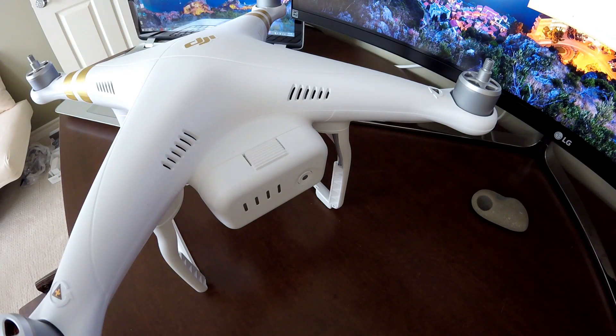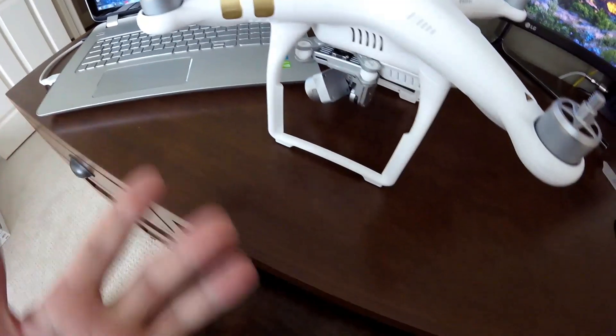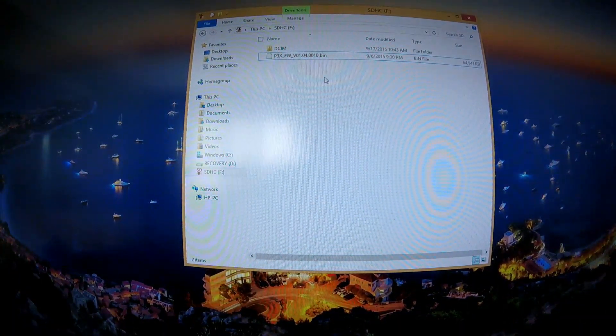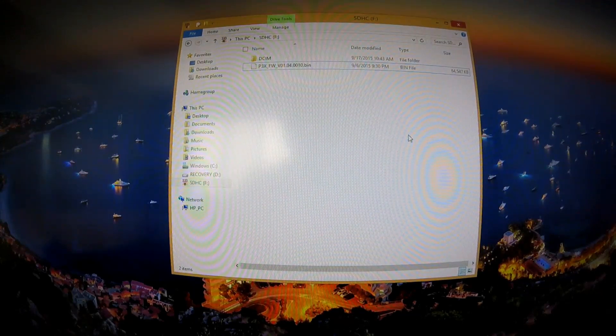To confirm the firmware update was successful, take out the micro SD card again, put it in the adapter, insert it back into your computer, and open it just like before. Once you open the micro SD card, you should see an extra file — a .txt file next to the .bin file. Double-click that .txt file to open it.